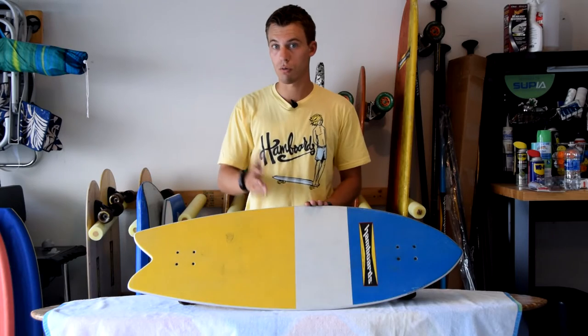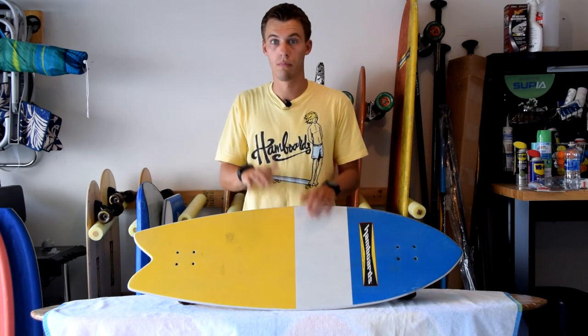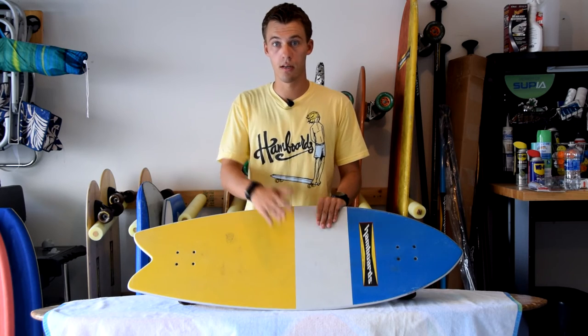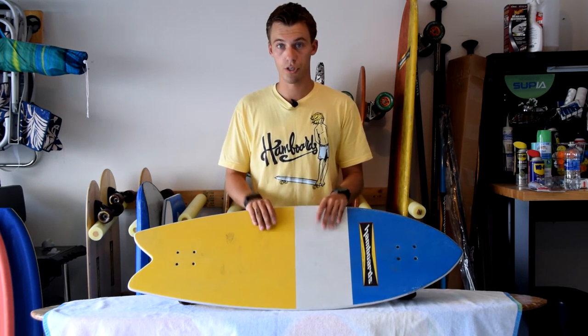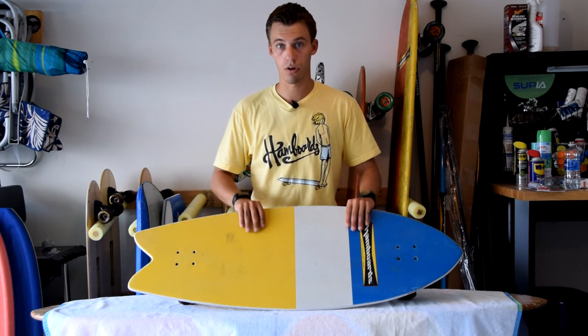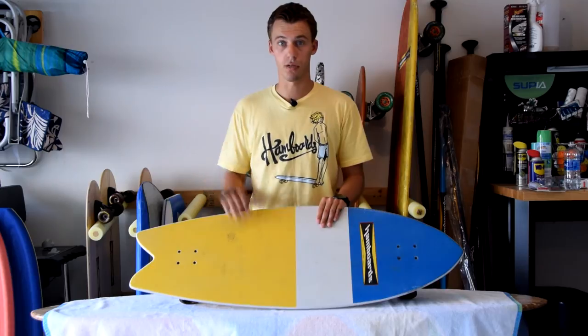It's also good for skim boarders. If you don't know what skim boarding is, it's kind of like surfing but you're going from the land to the water. Skim boarders typically like this type of board. It's the more mobile version of the fish because it's a little bit smaller, easier to carry, and very portable. So let's take it out, have some fun, and see how it looks.